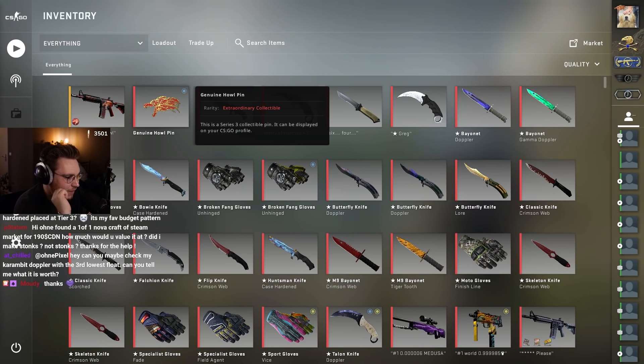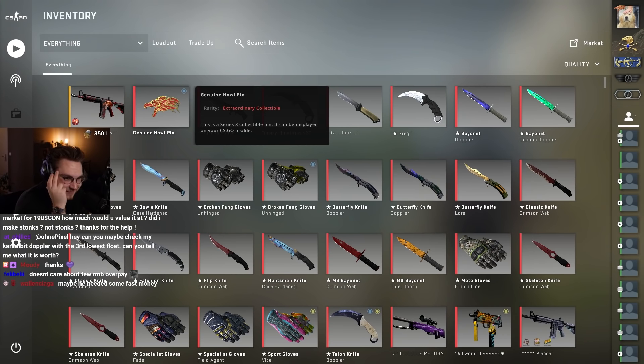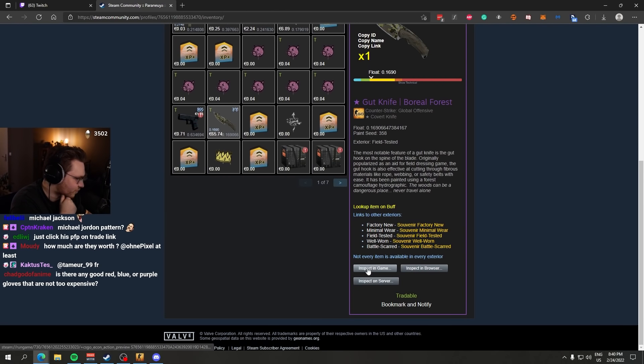Hey, watch my Michael Jordan pattern on my gut knife. If you watch in the game, the backside, left at the bottom. Oh my god. Okay, let's see. He sent me his trade link. What knife? This one. Michael Jordan pattern.